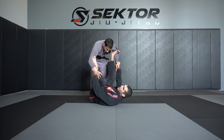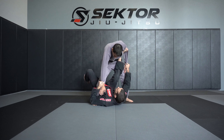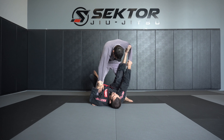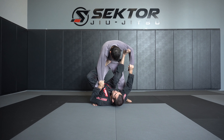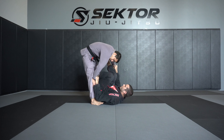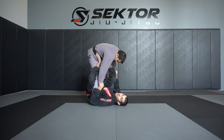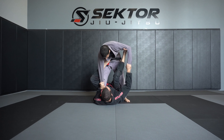You'll see this in a previous lesson where it was one of my single leg X steps. I'm going to step and bring up and over. From here, my foot is actually going to stay on the bicep, and I put my heel into the hip.